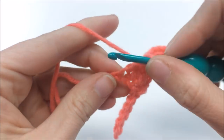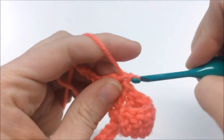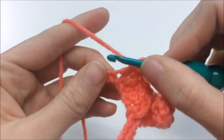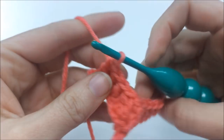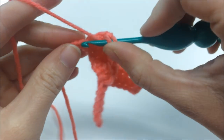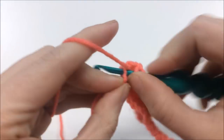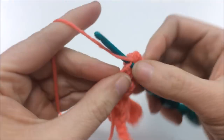Now do three double crochets — one in each of the next three stitches. Then in the very last stitch, put in three double crochets to match the other side. That is the end of round one of the feathery part.